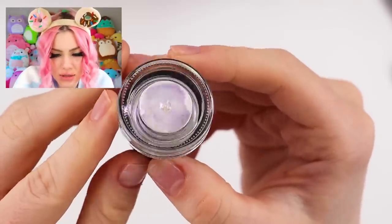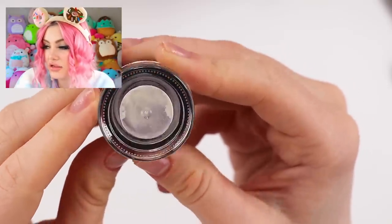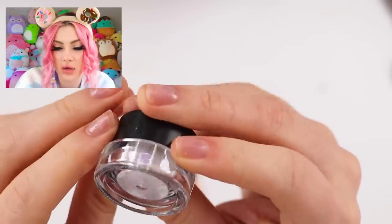This powder looks like an aurora or duochrome powder — you can sort of see the reflection. Right there you can see the purple coming off it. And here's another powder.